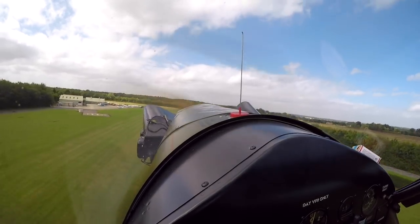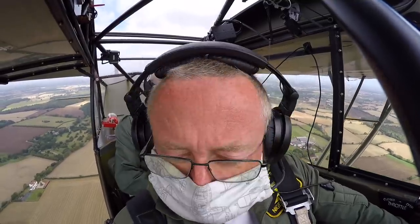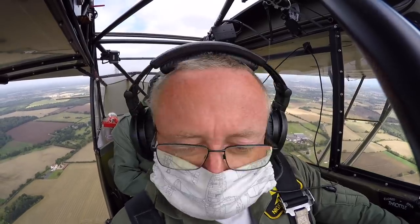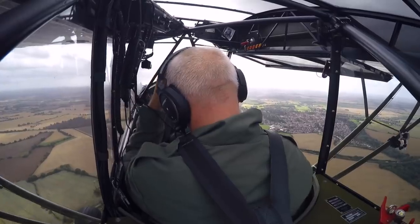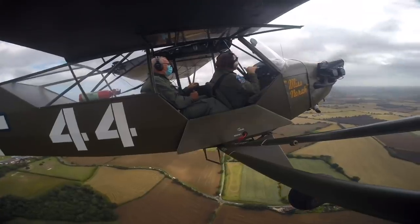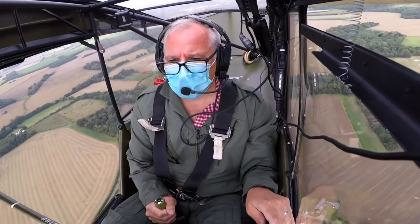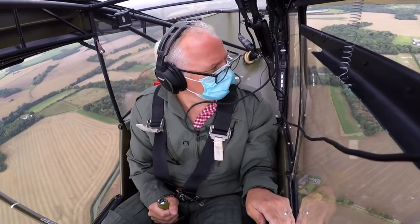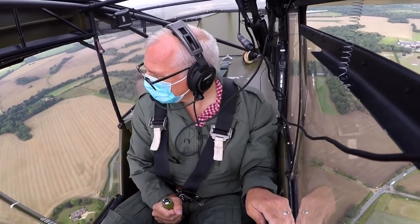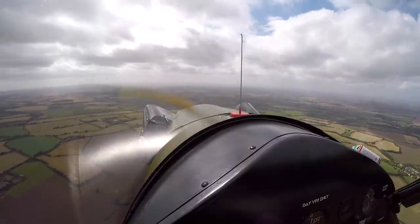The first thing Nigel demonstrates is that in a slip the airspeed indicator can be unreliable. We're going to have a look at some slips but we're going to leave the power on, because that's going to limit our height loss. The object of the exercise is just to get the feel of what it feels like — where the nose attitude is and what it feels like from an uncomfortable point of view, because everything will feel wrong.